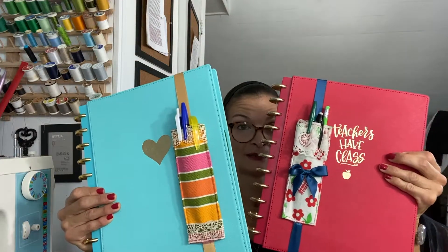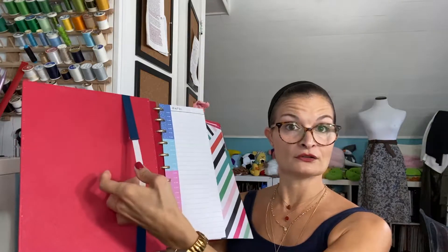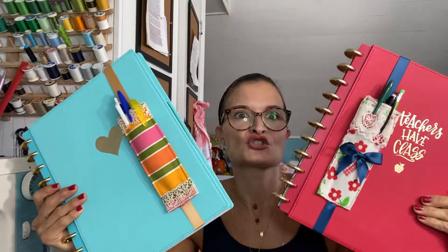Hey guys, I'm Adriana from Let's Make It Academy — welcome back, and if this is the first time you've found my channel, especially welcome! In this tutorial today I'm going to show you how to make these adorable pen holders. I've designed them to slip right onto your binder, folder, notebook — whatever you use. I like them because it keeps everything together, and what's really cute is you get to personalize them and add little extra details.